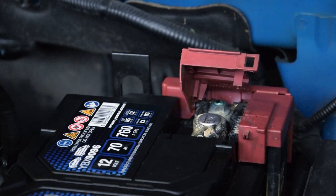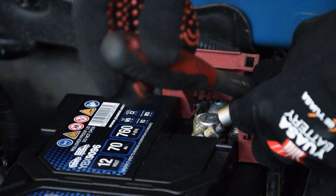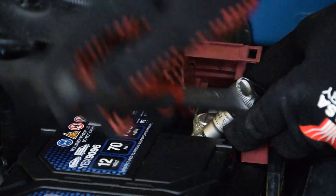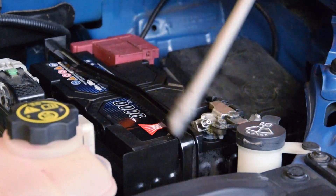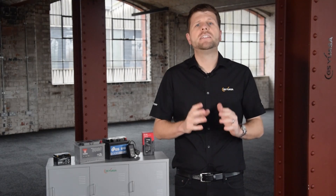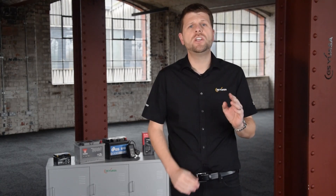I make sure the terminal connectors are clean and corrosion free, then connect the positive and tighten the bolt, and then the negative in the same way. Once the terminal connections are secure, I can refit and tighten the battery hold-down assembly. The battery has been replaced, so now there are some resets to do inside the car.